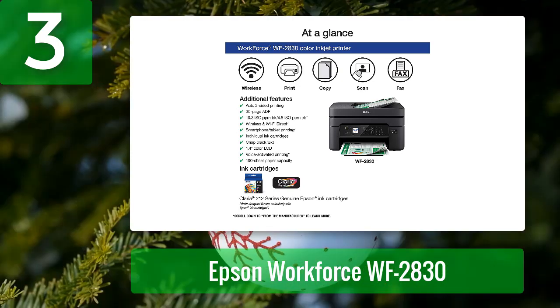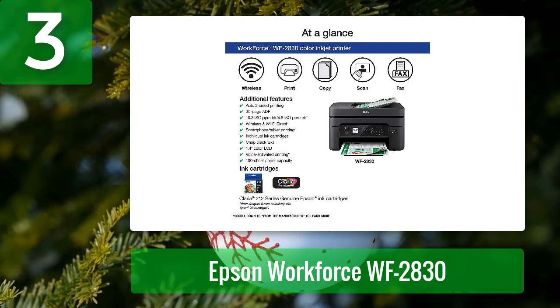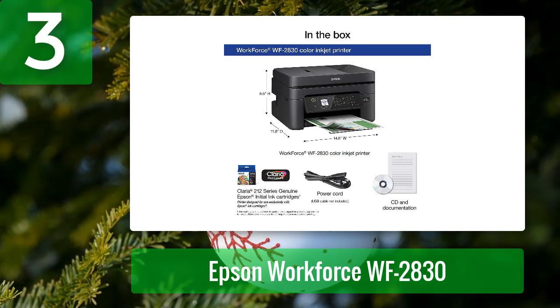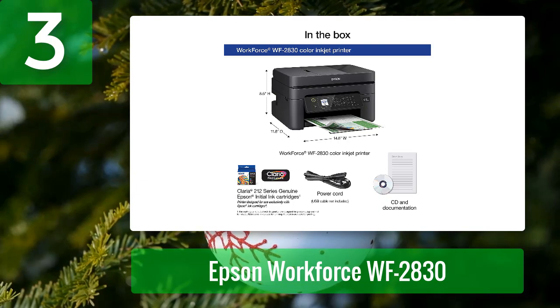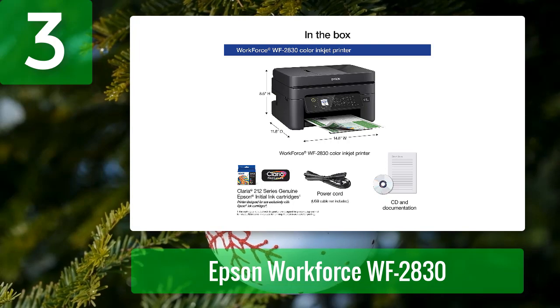The Epson WorkForce WF-2830 is a versatile and economical printer designed for use with Epson cartridges only — not third-party cartridges or ink cartridges described as compatible, remanufactured, refilled, or refillable, as these may not work properly or at all. The printer has a fast print speed of 10.3 ISO ppm and 4.5 ISO ppm.